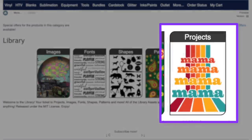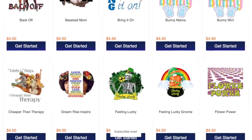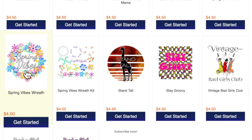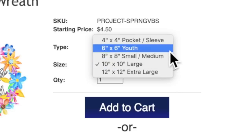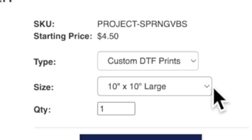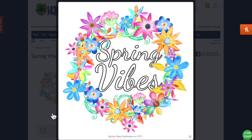Let's head back to the library. Click on 'Projects.' Most if not all of these projects are completely editable, which means I can go in and change things up however I want. Let's go with the spring vibes wreath. We could take it exactly as is and add to cart. We can also change the size — a 10 inch by 10 inch design for a large shirt, up to extra large, or 8 by 8 for small or medium, or 6 by 6. The price changes depending on size. For a large t-shirt, 10 by 10 inches, that is only four dollars and fifty cents. There is a lot of color and detail here — it's not a flat vector image.